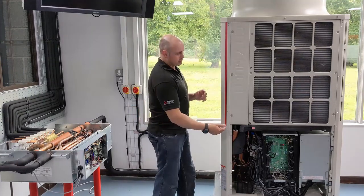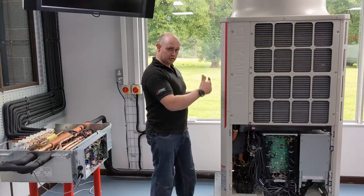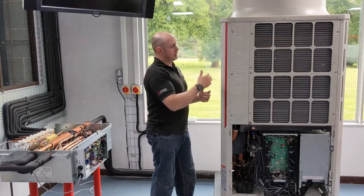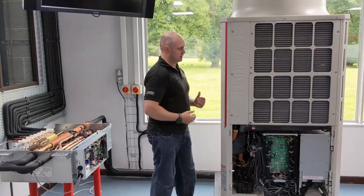The refrigerant is going to go from the compressor up to the reversing valve, and then we're going to send some of the refrigerant through the outdoor coil. I'm going to take it from being a vapor to being a liquid — as we do so, that's acting as a condenser.